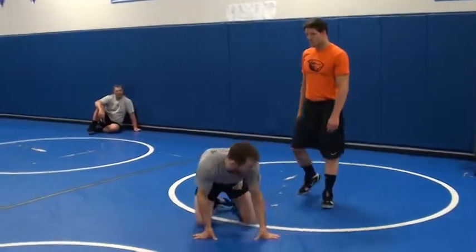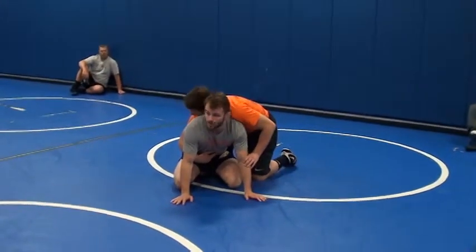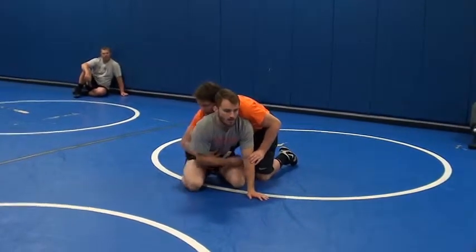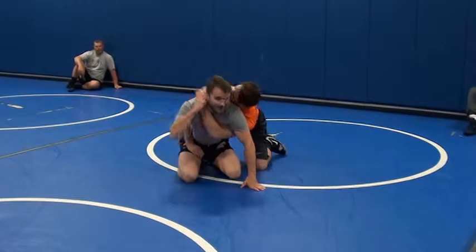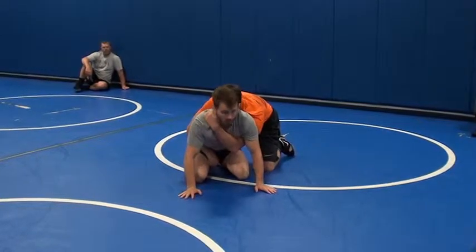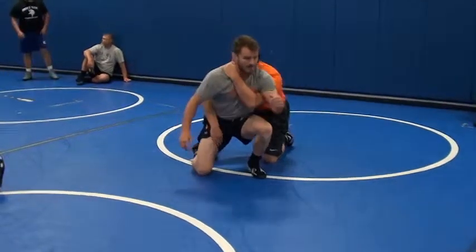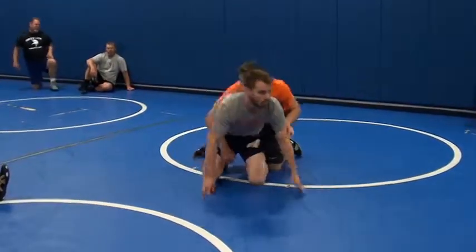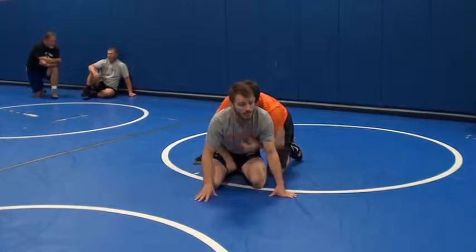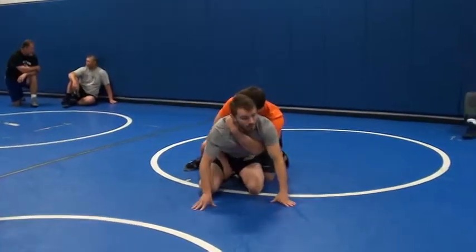First one we're going to work on right now is this guy gets on top. We already worked on changing over. That works really well if this guy's trying to chop an arm — changing over and switching hips and stuff. Right now we're going to work on if this guy likes to come up and grab a claw right here. What we want to do is make a quarter turn as we stand up. I'm not just going to stand up with this in. If I come up like this, he's just going to bring me down. So I've got a quarter turn on this guy, and it works a lot better if I quarter turn as he's getting this in — because if he's already got it in, he's got a nice little handle right here. Makes it a lot harder.